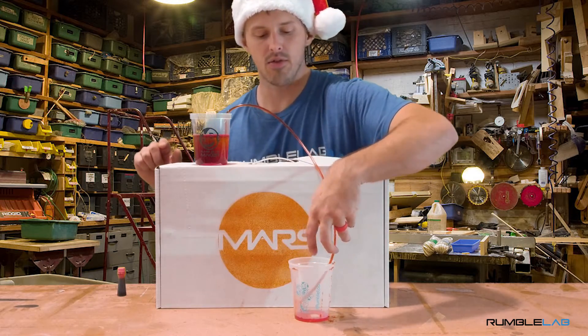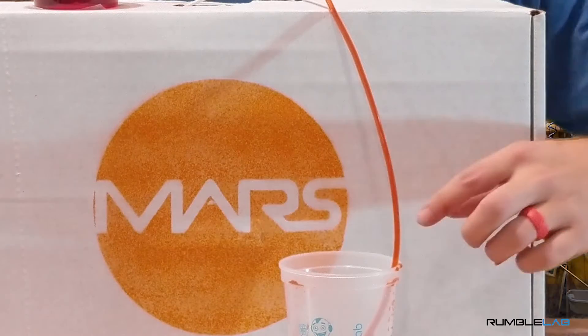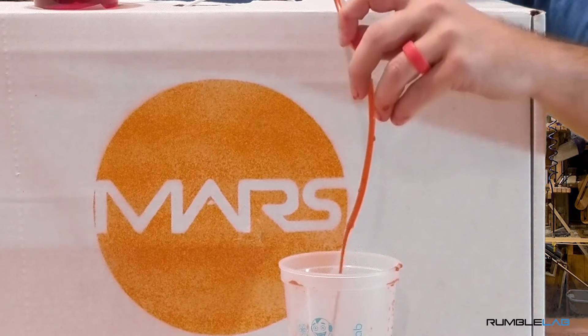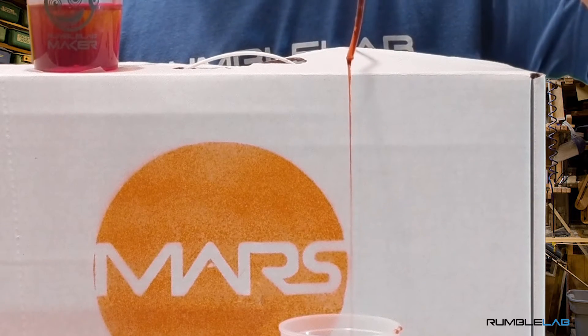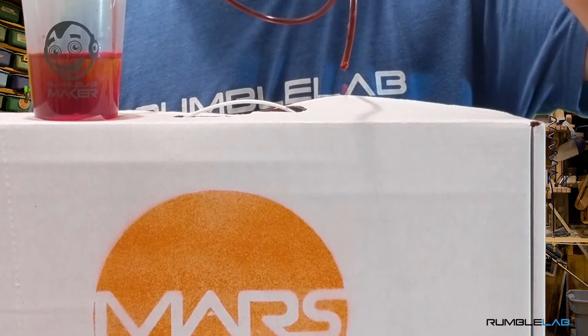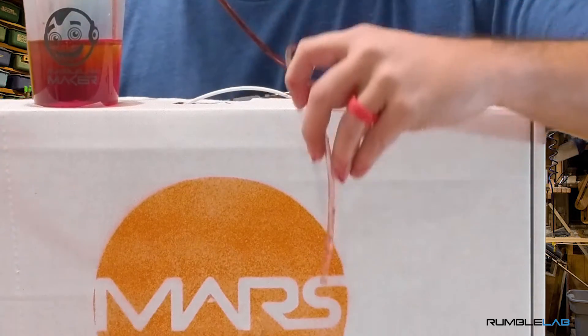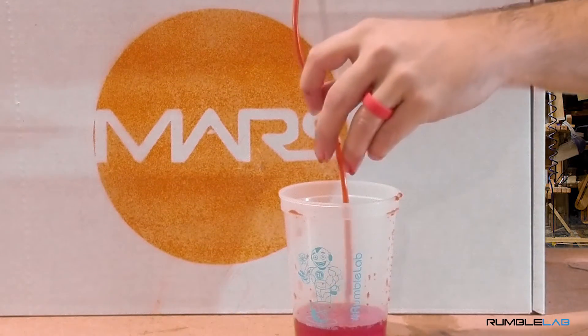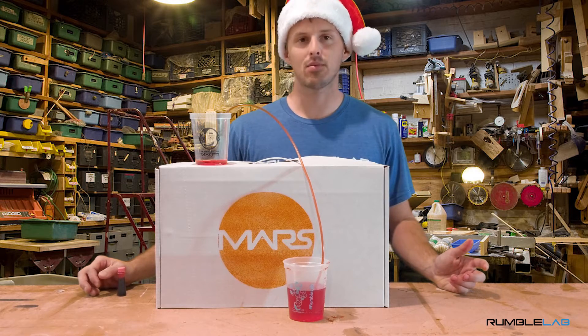And it's going to continue flowing out until this cup is completely empty. And you'll see, as you lift it up, the water slows down, slows to a drip, stops, and starts going the other direction. Then we lower it back down and it starts coming back out. So that's a little bit messy because we have to start things with our mouth.